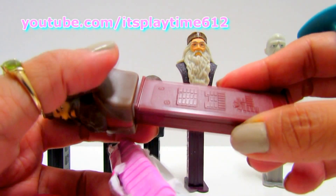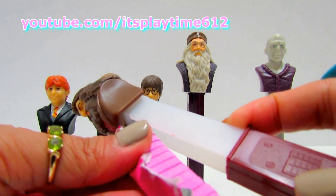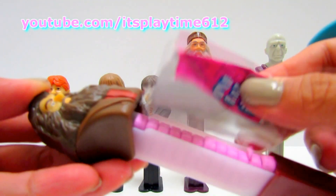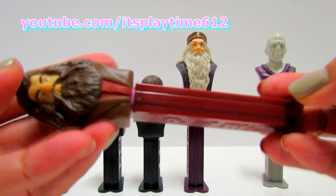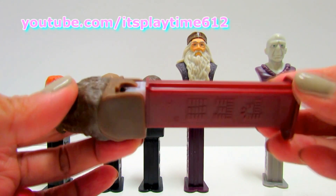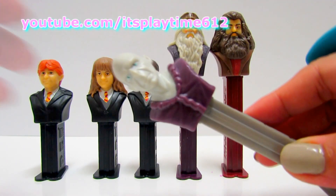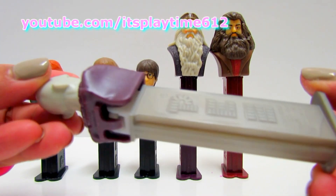Look at the figures. I think it's really nice. And here is the bad guy, Voldemort. Voldemort comes in a grey dispenser.